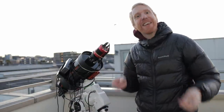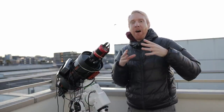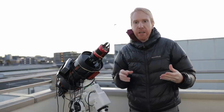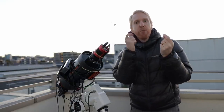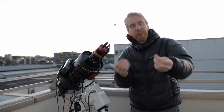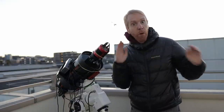Hey guys, Clip the Lazy Geek here — welcome back to my balcony. Today we're comparing dual-band narrowband filters. These are filters made to image emission nebulae like the Great Orion Nebula. Those nebulae emit very specific wavelengths of light, and the idea is to make a filter that blocks all light except the light at exactly those wavelengths.